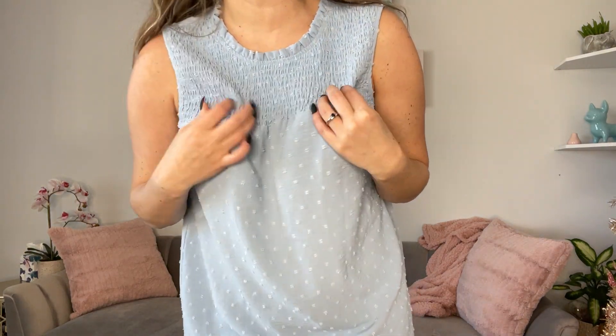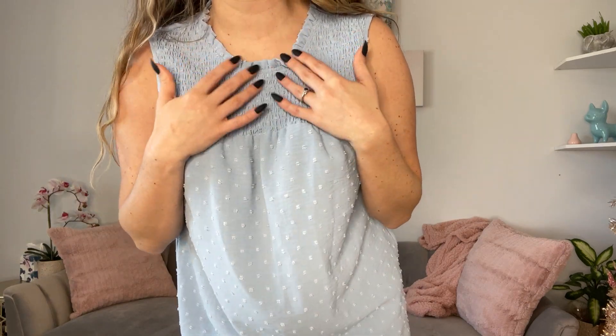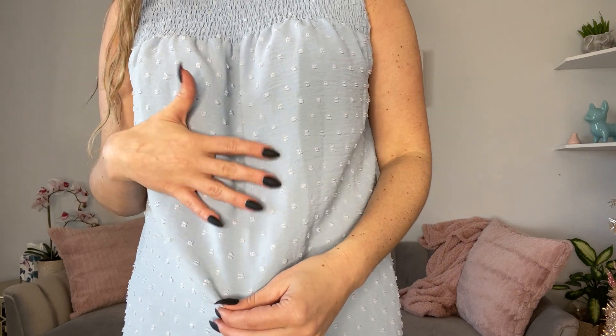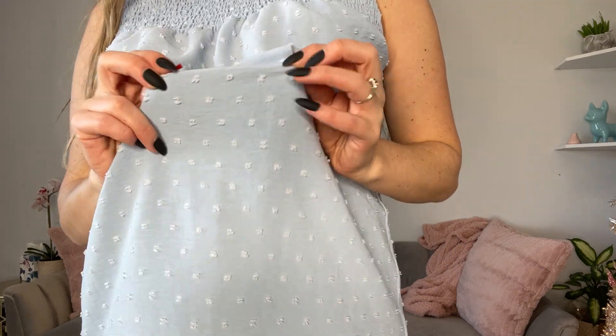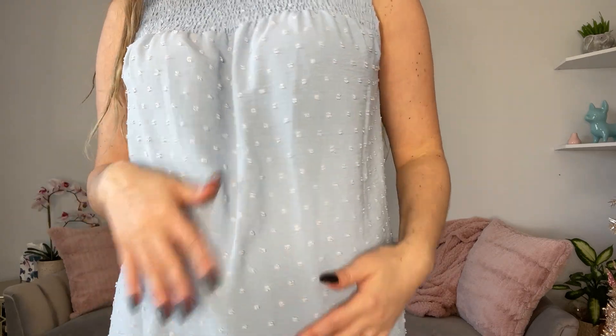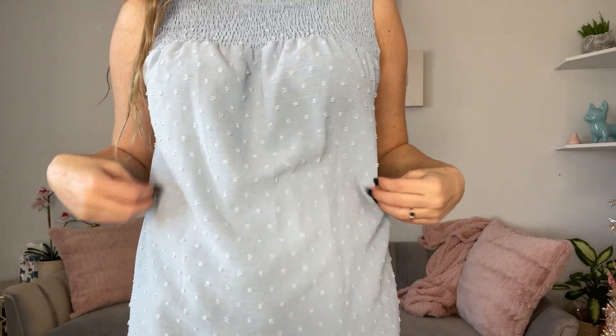I have this medium halter, kind of sleeveless top on. It is a light baby blue with a fun pulley stretchy section right here. I love that stretchy stuff, and it has a nice little ruffle neck and really fun detailing — kind of like a textured thread on this top. It's really fun to touch; feels just like little bubbles on your top. Really cute.